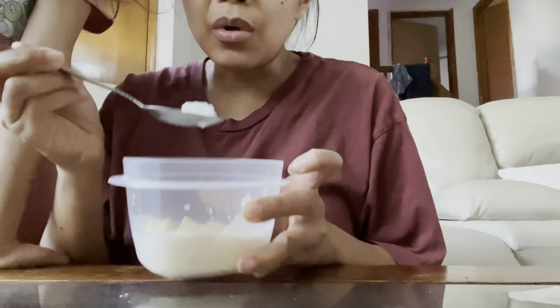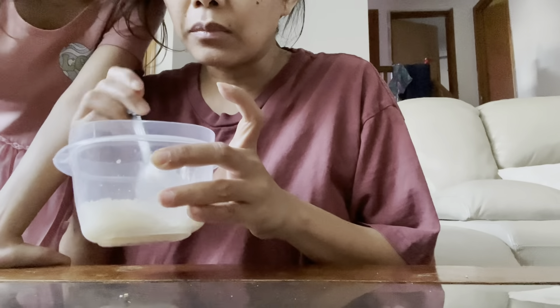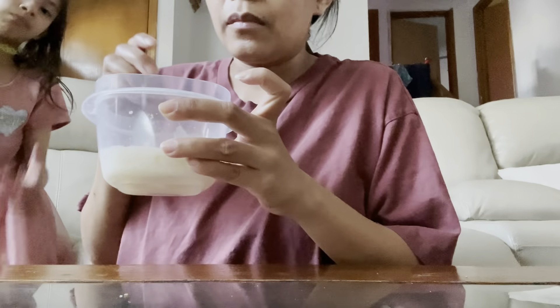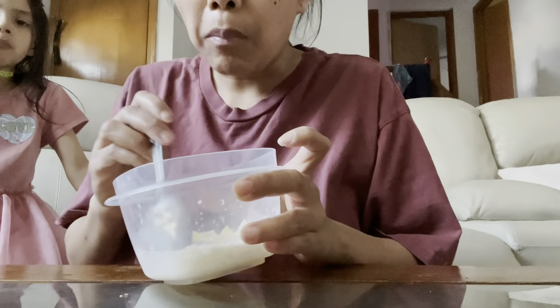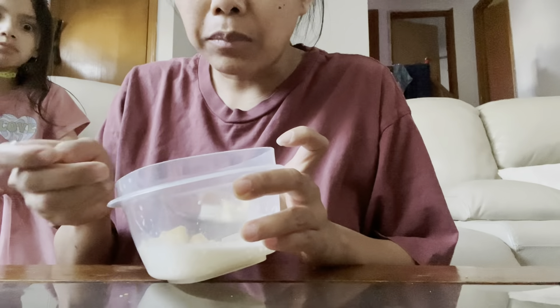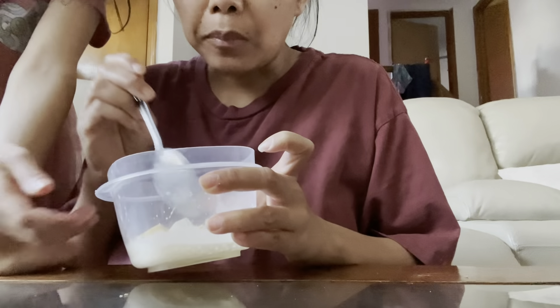Sweet mango. Now let me taste this nata de coco. Ooh, nata de coco! Mmm, good. Can I taste? You want it with mango? Yeah, that tastes good. Mmm. Good, huh? Mm-hmm.